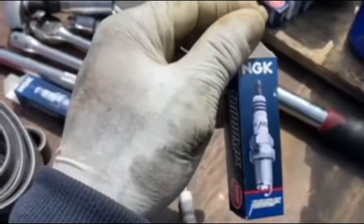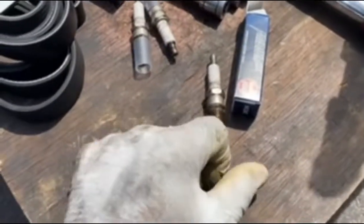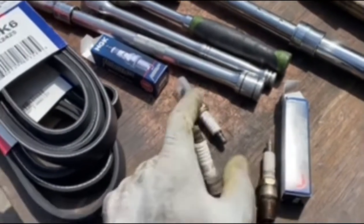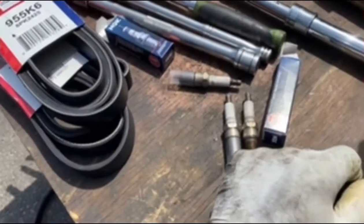The plugs we installed today are NGK brand — Iridium — they're going to last a little bit longer. I think they had double platinum AutoLites in there before. Nowadays they make all kinds of spark plugs to fit your car — it's up to you what you want to spend.